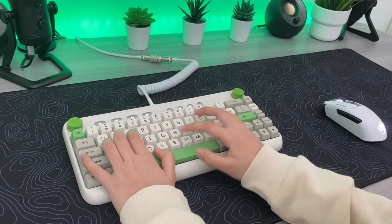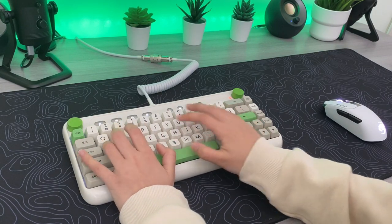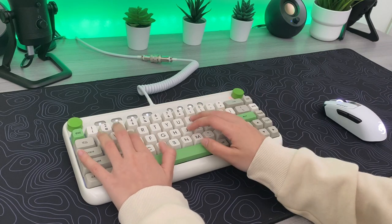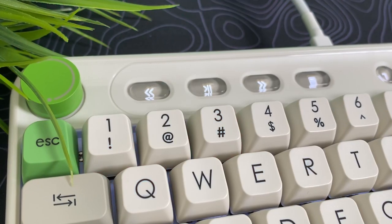The reason why people don't like Browns is that while they're advertised as tactile, you can barely feel it when actually typing, so it comes off more like a scratchy linear switch.